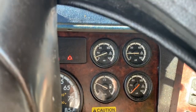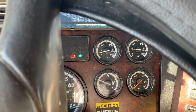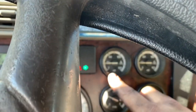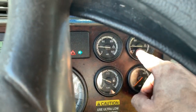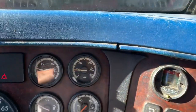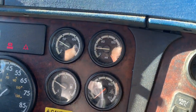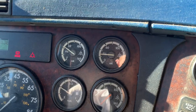It should take about two to three minutes before we get full air up to its proper limits. As you can see, we've already got the primary air tank starting to build, and the secondary usually follows — sometimes together, sometimes one goes first and then the second starts from there.